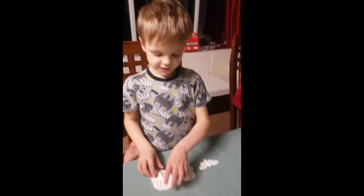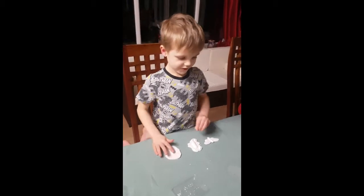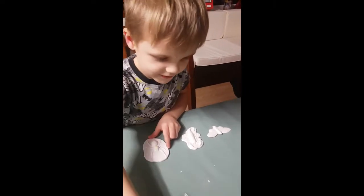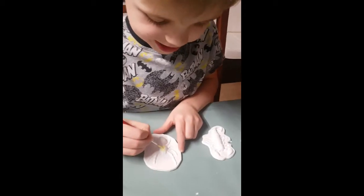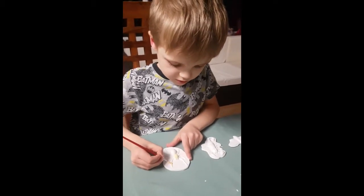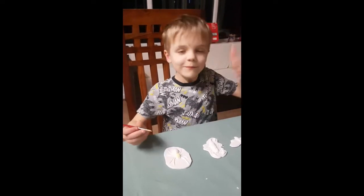What one are you going to paint first? Spider. Spider, go on then — what colour are we going to go for with a spider? We've got three colours and three creatures. Yellow. Yellow? Go on then, let's get cracking. Let's get a bit of this glow in the dark yellow on there. You might need a bit more than that, matey. Get stuck in there, that's it. Let's see it. We'll leave you to do that and then we'll come back when they're all painted, and we'll see if they glow in the dark. Cool. Back in a minute.